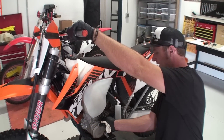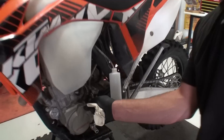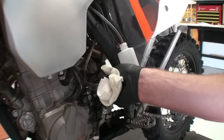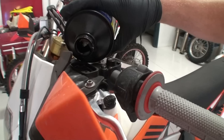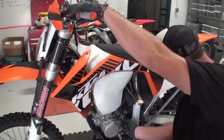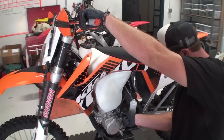Pump the clutch lever three to five times and hold it in. While still holding the clutch lever in, use an 8mm wrench to open the bleed port — air and fluid should come out of the bleed tube. Tighten the bleed port back down. Make sure that the clutch fluid has remained in the reservoir and repeat this process until no air comes out of the bleed tube.